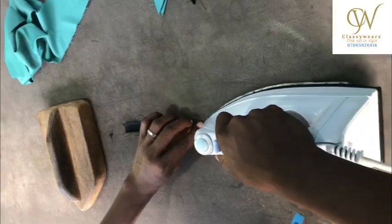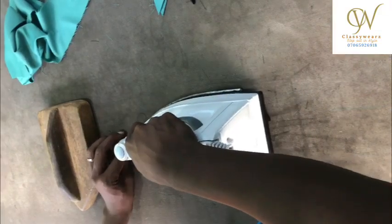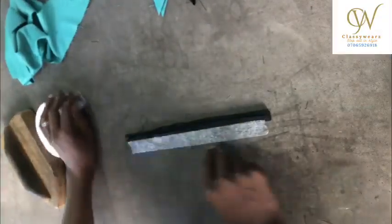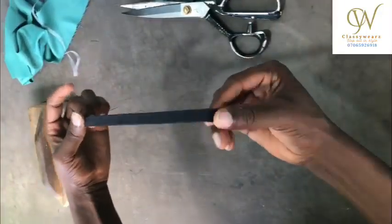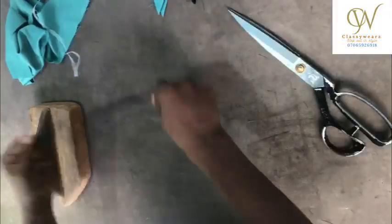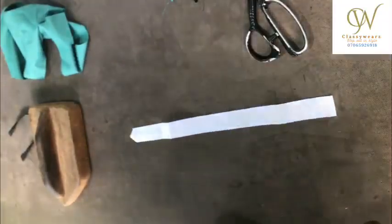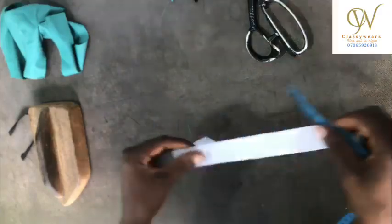Just pay close attention to this. Now inside it I'm going to add a hemming gum so that it will glue together. This is what we have after adding the hemming gum, as you can see. This gum — I use this for my fabric — it's 1.2 inches.